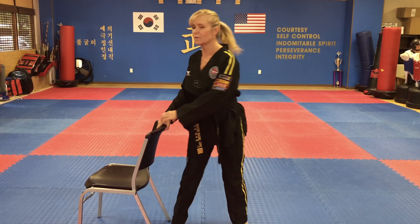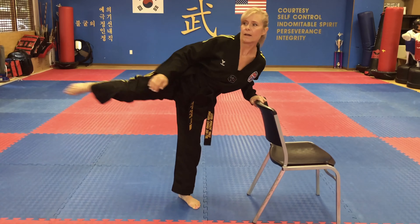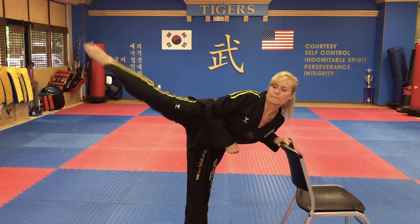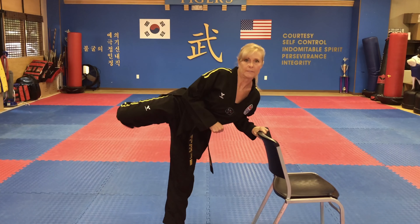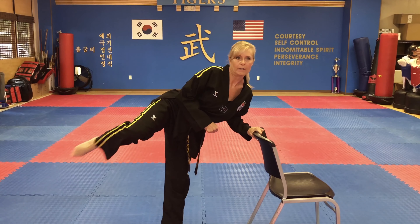Okay, I'm going to switch feet. Remember, on that second kick, you've got to pivot your foot. Put your leg up, and 하나, 둘, 셋, 넷, dasod, yasod, irgo, yolo, ahok, yol.